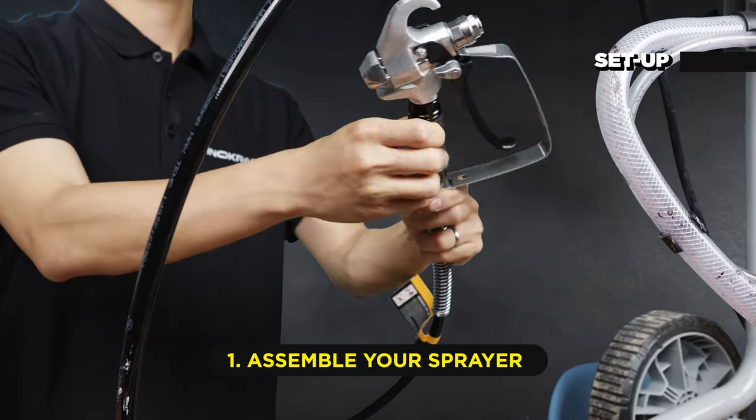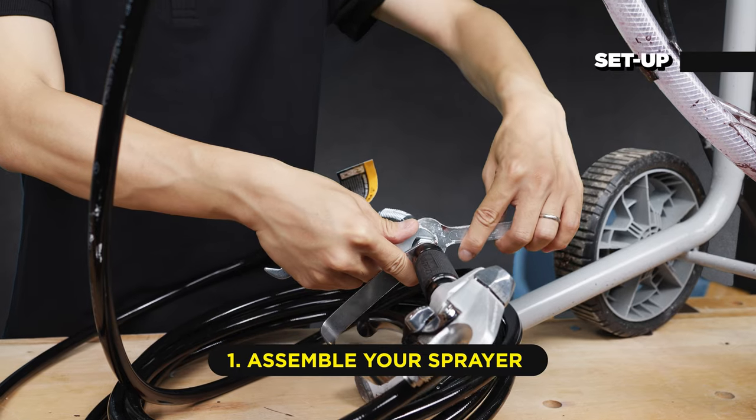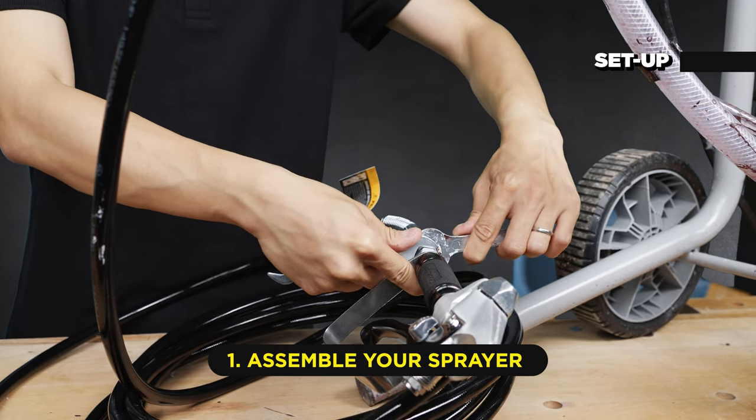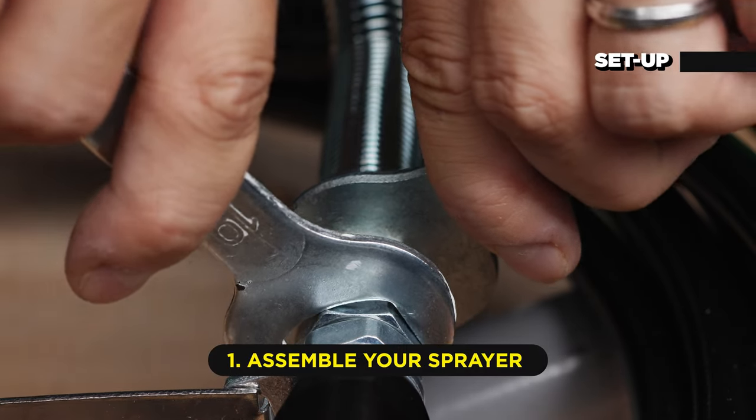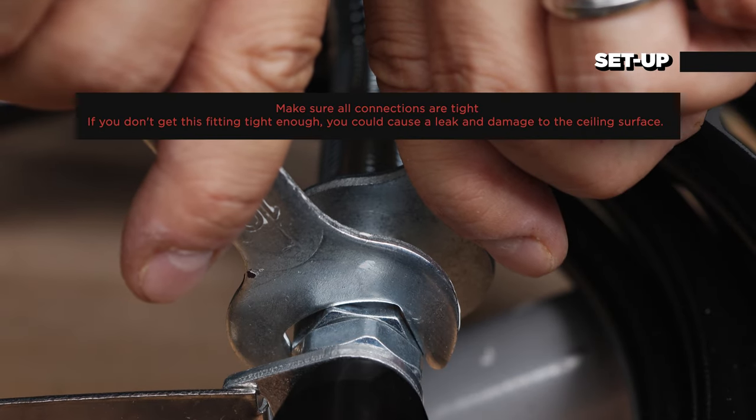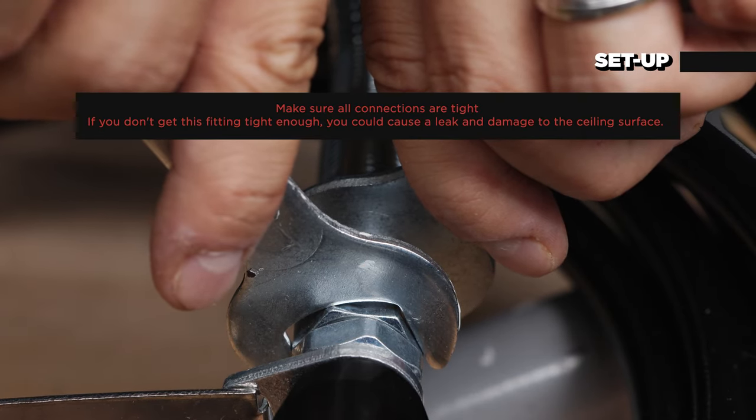If the hose is already connected, make sure the connections are tight. This is a compression style fitting, so it's very important to fully tighten. If you don't get this fitting tight enough, you could cause a leak and damage to the sealing surface.